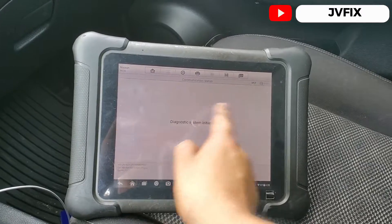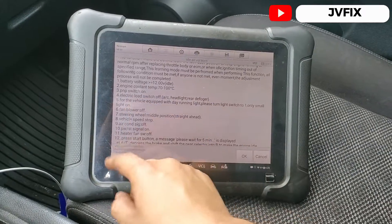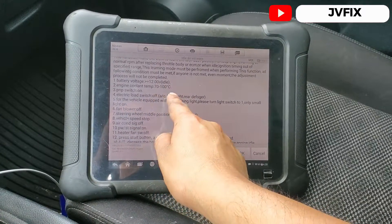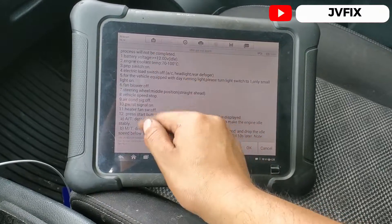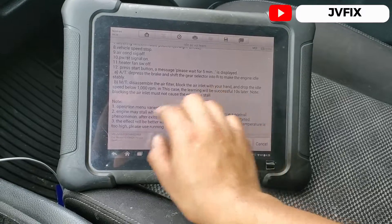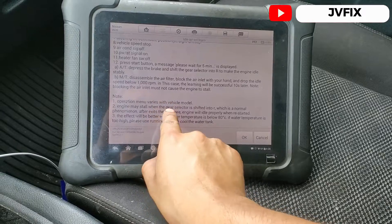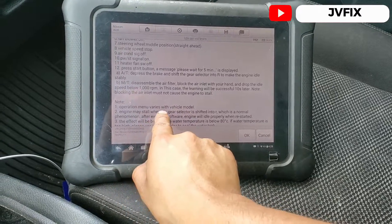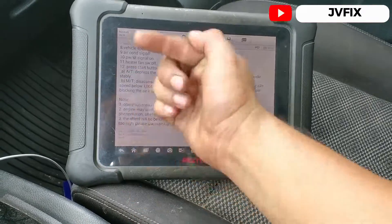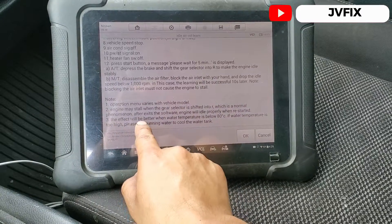When it starts to load, it displays a bunch of requirements. It says the battery must be above 12 volts, coolant temperature between 70 and 100 degrees Celsius, AC off, all lights off. At the bottom it also notes that the operation menu depends on the vehicle, and that the engine may stall when you select a gear — that's normal when you have a really high idle. After exiting the software it should properly restart idling.